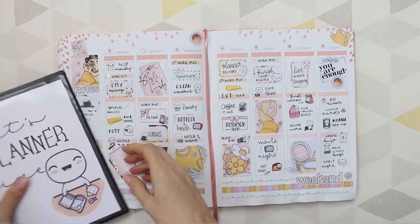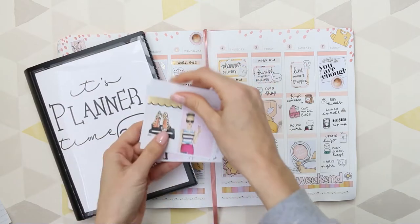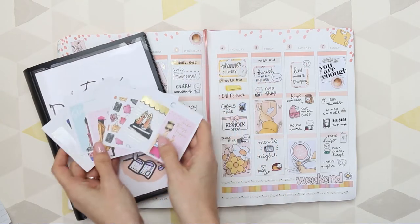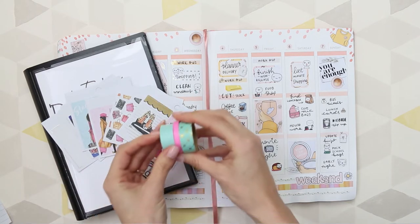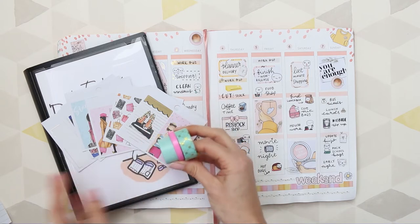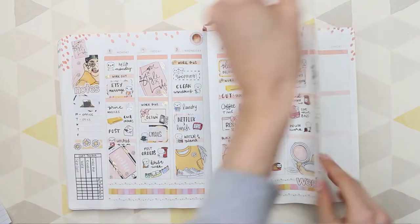Hey everyone, welcome back for another plan with me. In the front of my kit folder I've had some stickers stashed there for absolutely ages - I think they're from a Happy Planner sticker book. This week I would use those. I've also grabbed some washi and tried to pick out colors that were in the kit, but mine aren't as pastel-y, so never mind.